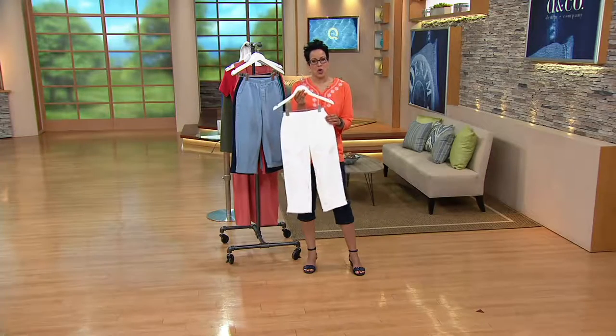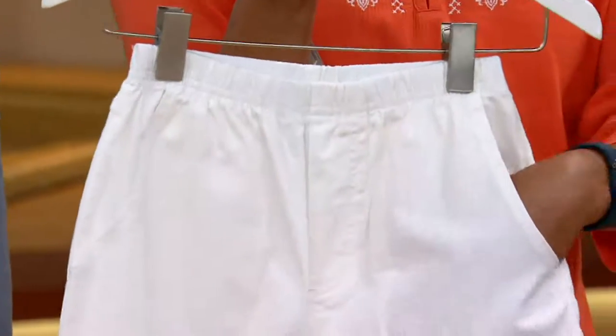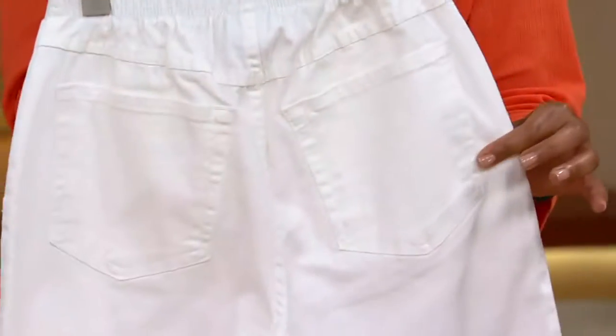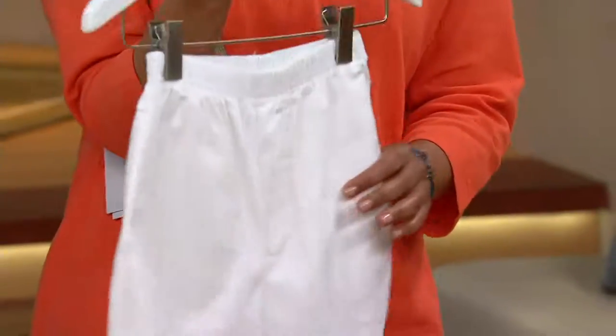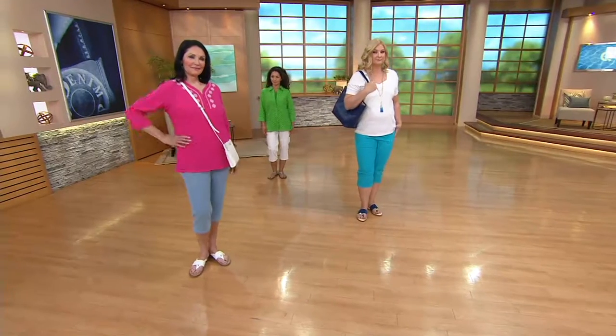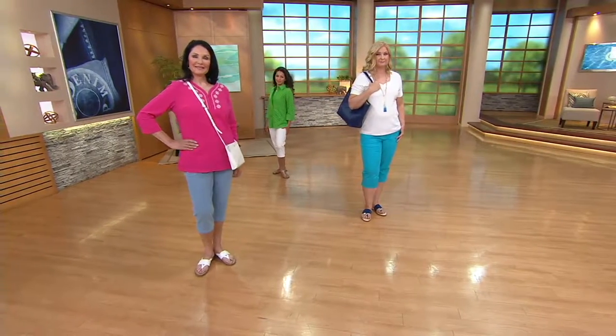Necessity is the mother of invention. It sounds like you know about Denim & Company — what brings you back to the brand? She says: I love the brand. You can't destroy it. It just tumbles down and comes right back. It wears and wears and wears.